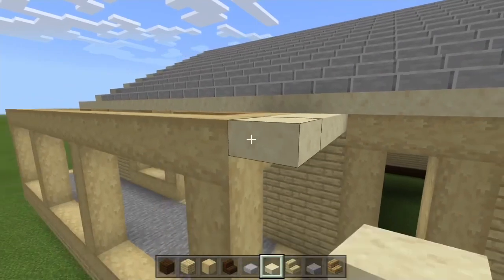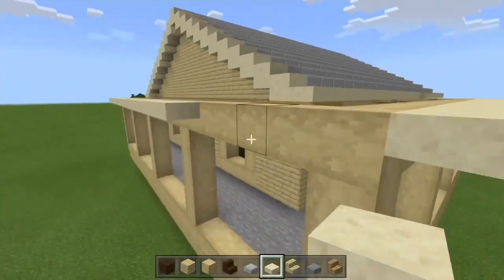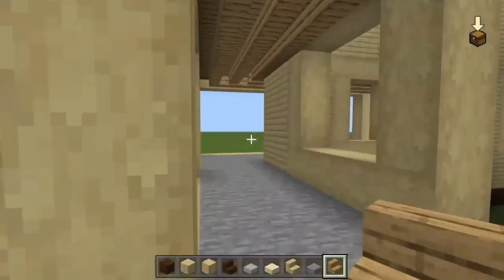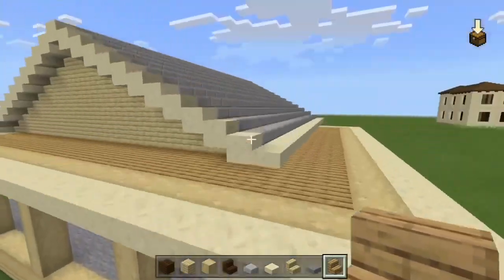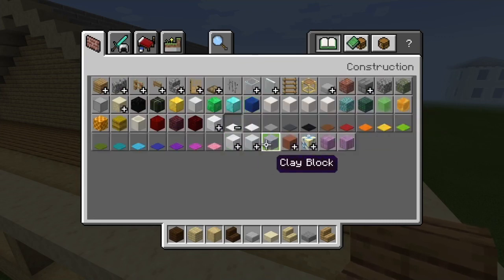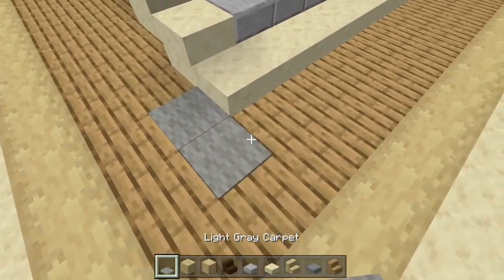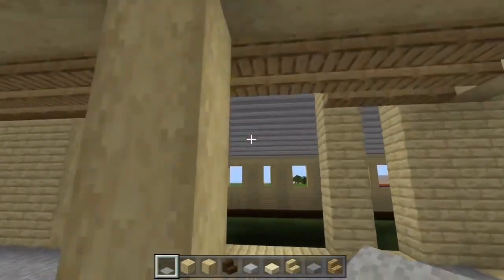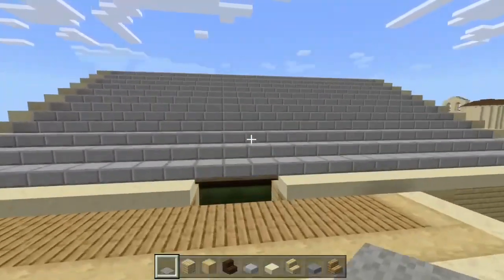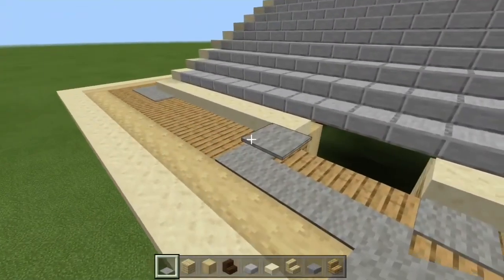We're going to leave that for now and get to the chimney later. For the top, it looks kind of rough, so we're going to take some light gray carpet to replicate the same color used on the main roof — bring this all across except on the smooth sandstone slabs. Leave a little gap there for the chimney, so just all around except the smooth sandstone.